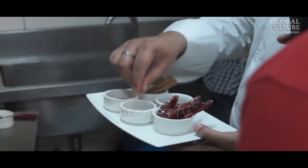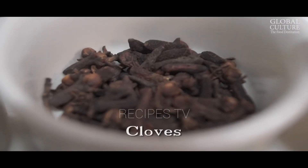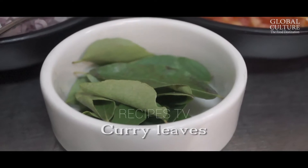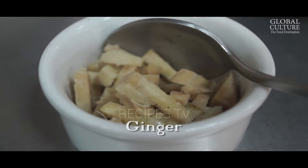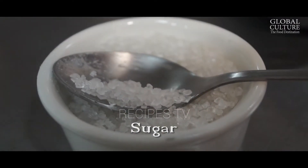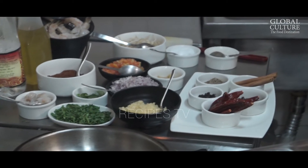For Balchao we need dried red chillies, some cloves, peppercorns, cumin, and cinnamon, along with garlic and ginger — these are the main ingredients for the Balchao. And we soak it overnight in white vinegar. So we will make a dish out of it and mix it with prawns.